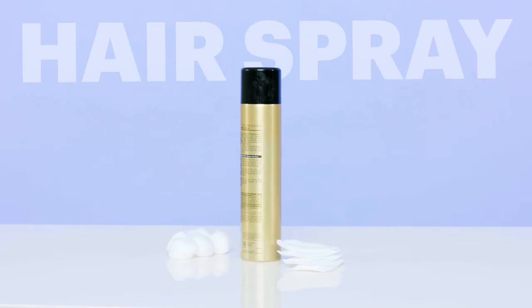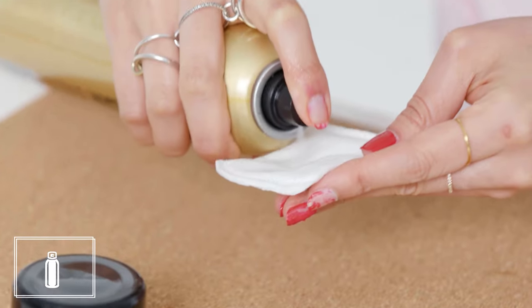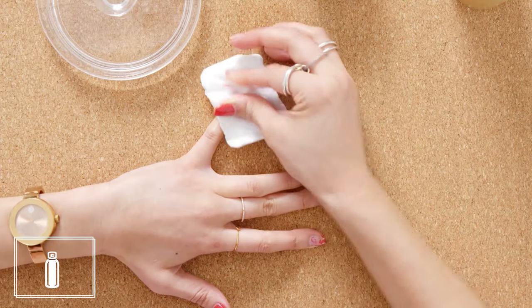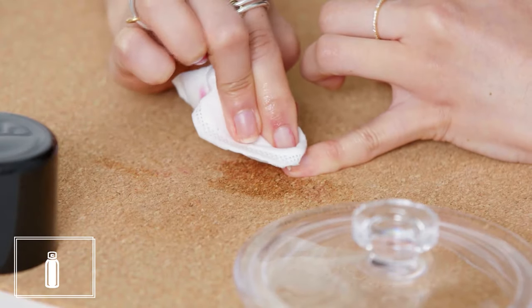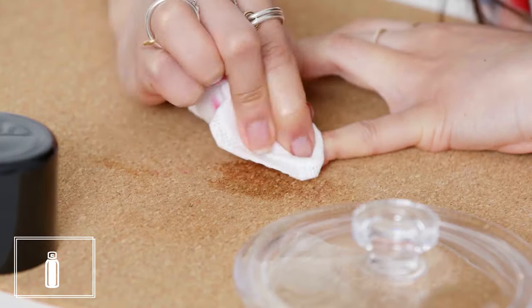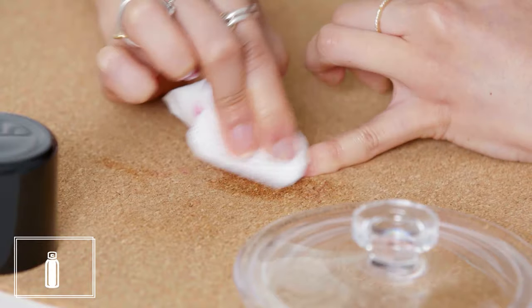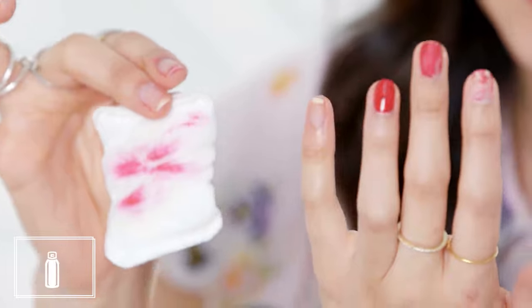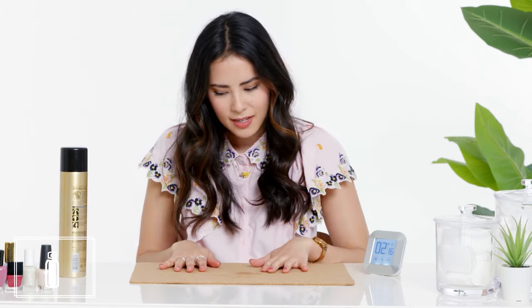Next up, hairspray. I was so impressed by this — look at this, that was under two minutes. This removed my nail polish completely and cleanly, and then it made my skin look kind of shiny. It's definitely pretty sticky, but not like syrup sticky, so you definitely want to wash your hands afterward. I actually thought the hairspray was awesome. It's another thing that you have in your cabinet that might work in a pinch.